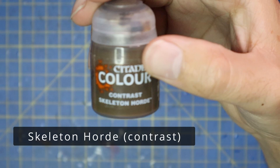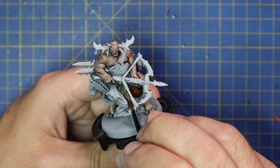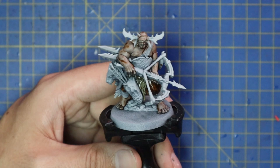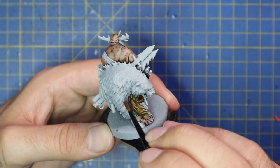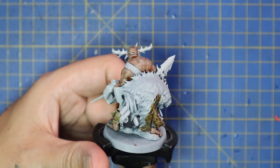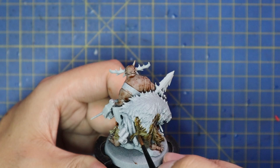I then moved over to Skeleton Horde, and this was to base coat the monstrous beast he has strung across his back — it seemed to be some sort of snowy beast with a very light pelt. Although I'm not basing my ogres in snow, I still like the color scheme, so I started with Skeleton Horde contrast paint and got a good coat all over the beast. Funny enough, this piece is on the back of the miniature, but I feel it's the main focal point, so I spent a good bit of time making it as nice as possible.